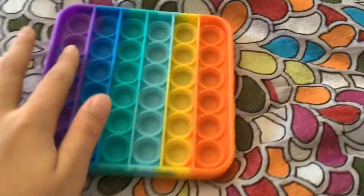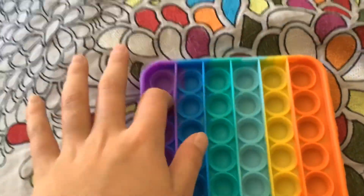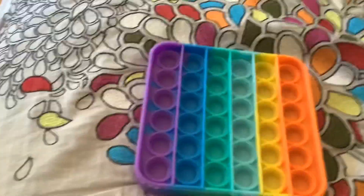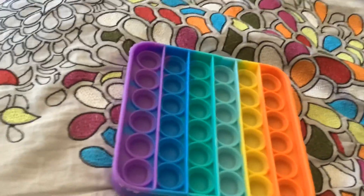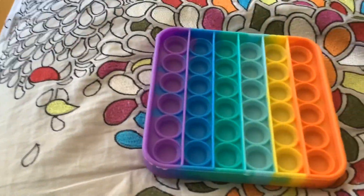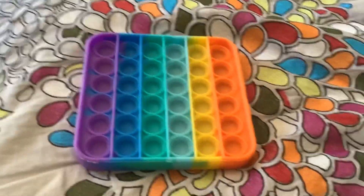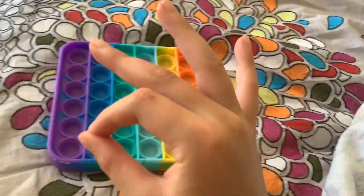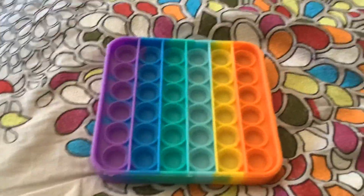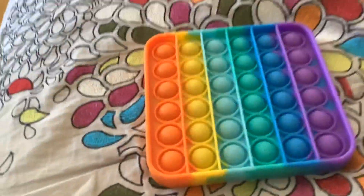Also with a pop it, you can put skittles in it and then pour any type of chocolate you want on it. On a YouTube video of someone else's, I saw they tried putting skittles and white chocolate, and the person said it tastes delicious. So maybe you should try that with your pop it.